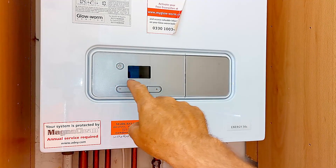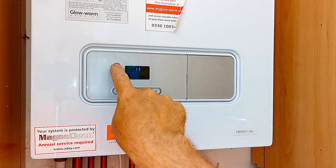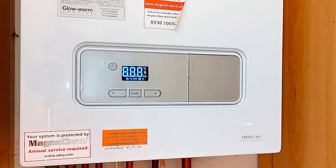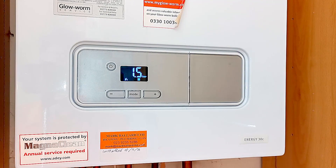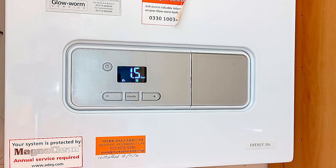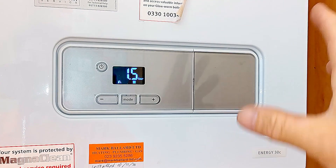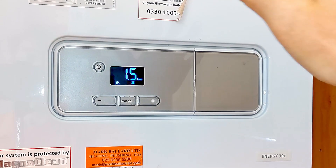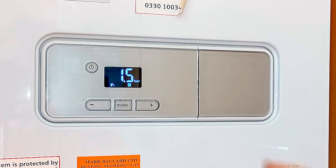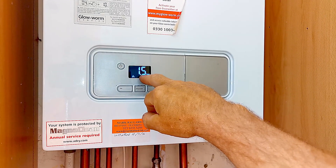The first thing we can try is to reset the boiler. To do that we need to press and hold the power button — push it in, hold it for five seconds — and then you'll see that symbol come up on the display. That will then reset the boiler. What it's then doing is running the pump and looking for a pressure change, looking to see that display on the front there change.